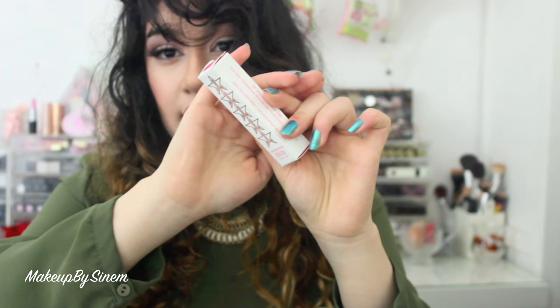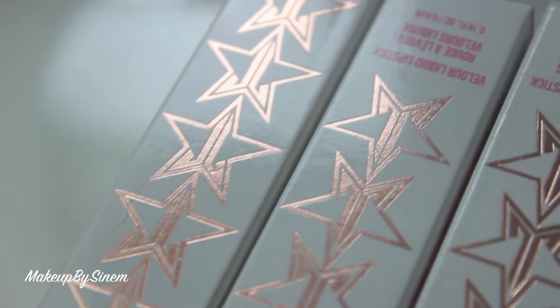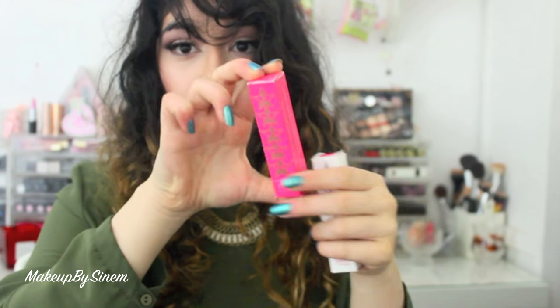Whenever he comes out with new liquid lipsticks I'm always going to be the first one to grab them and do a video for you guys. I'll have it linked down below or just go onto my channel and find it there. I'm not going to talk too much about the packaging, but the packaging is gorgeous — it's a rose gold logo on a pure white box. His original ones come with a pink box.